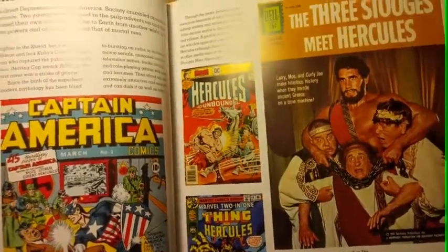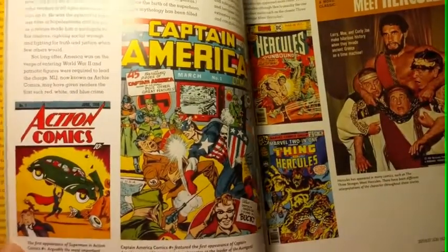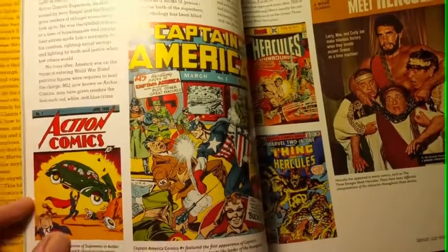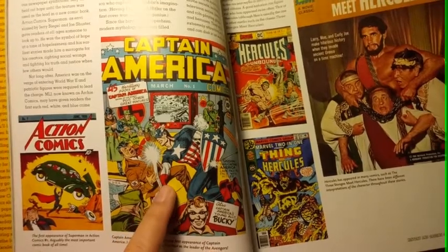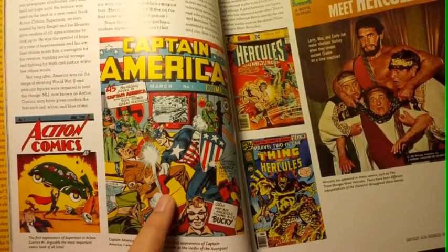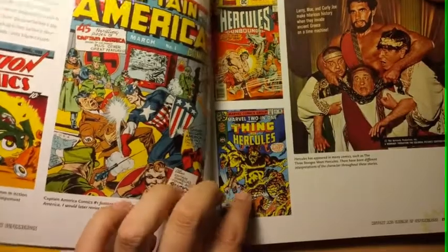That's Hercules. Three Stooges and Hercules. Action Comics — Action Comics number one — and it's punching Hitler right there. Boom. That's more political — we're talking about the Nazis and the World Wars. Larry, Moe and Curly Joe make hilarious history when they invade Ancient Greece on a time machine. Dell, 15 cents.